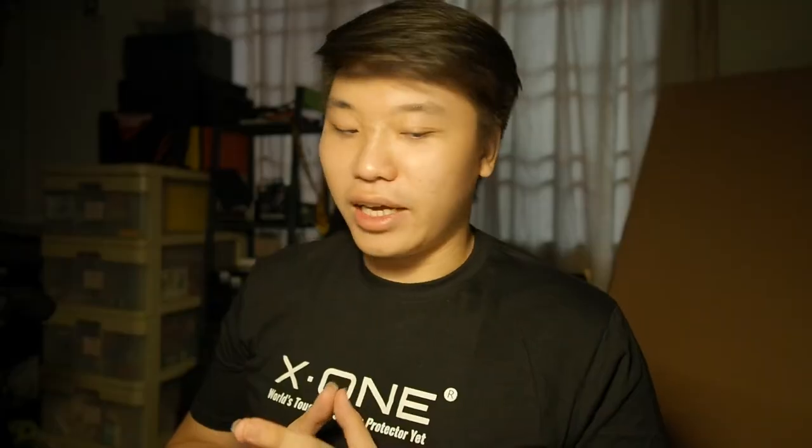Overall, I would say this screen protector is really good and I would totally recommend it, especially for the iPhone 10. They also have this for the Mate 10, which is the one I've been using here for a couple of weeks. If you want to know where to get one, I'll link it in the description below.